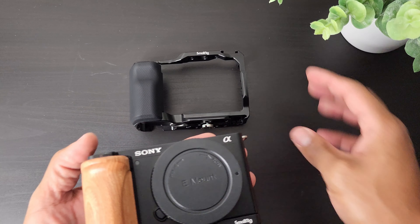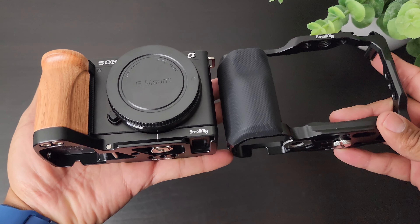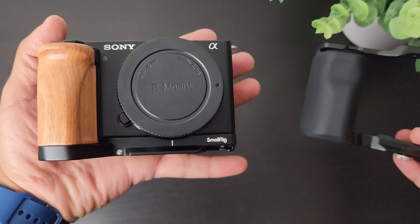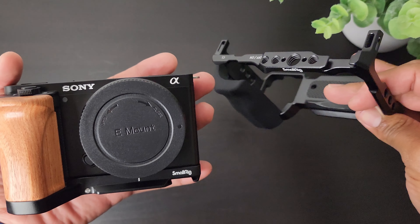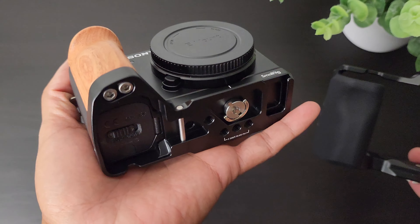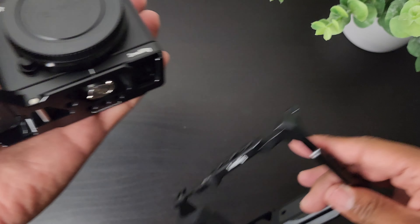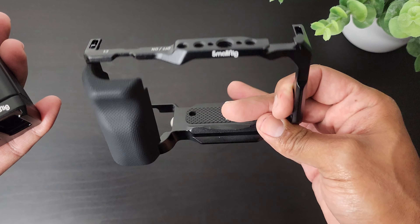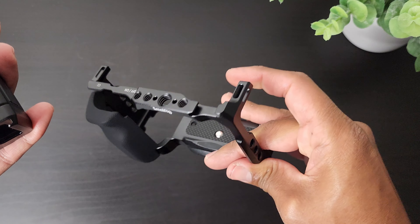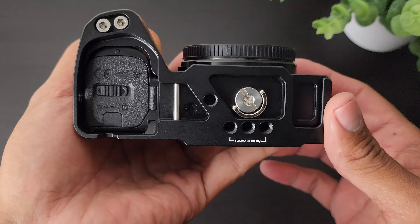Let's take a quick look around — feels pretty good in the hand. Let's do a quick comparison: if you just want a grip and not a cage, your camera stays nice and small and very portable. This is still portable. It provides a better grip and an extra mount for an accessory. If your camera is stationary and you need a lot of mounts, I'd recommend the cage instead.